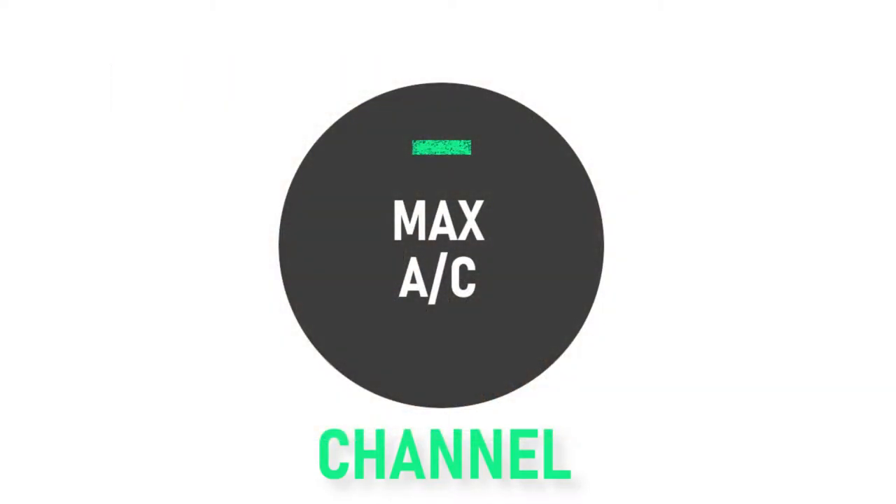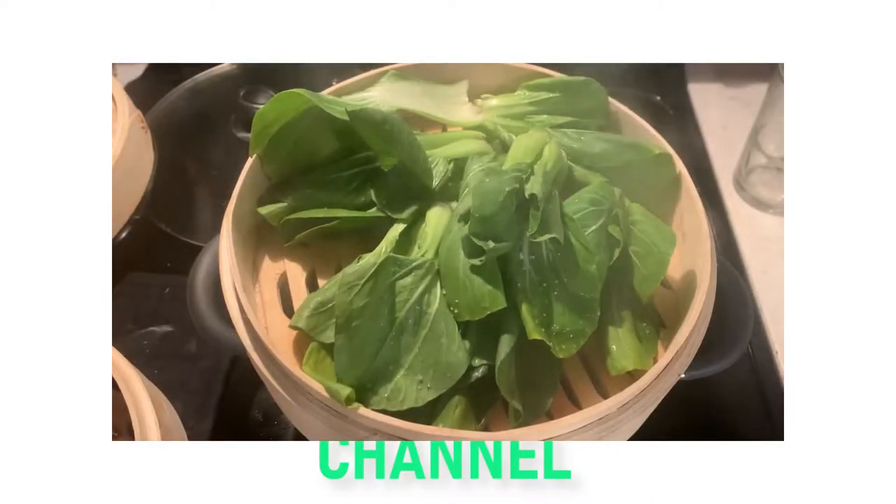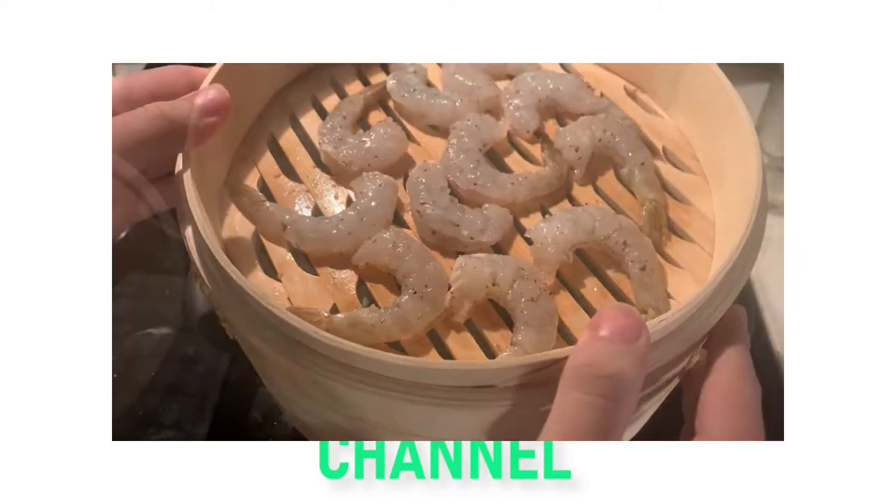Speaking of which, the steamer is a really simple but versatile piece of kitchen equipment. Along with steaming buns, you can use it to steam vegetables and even seafood.